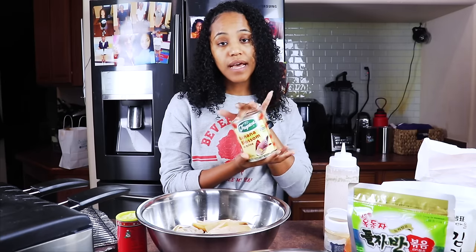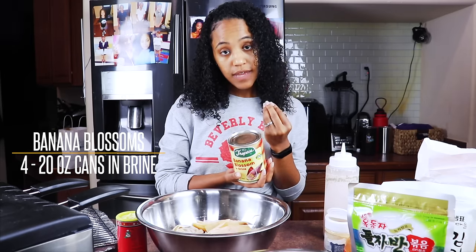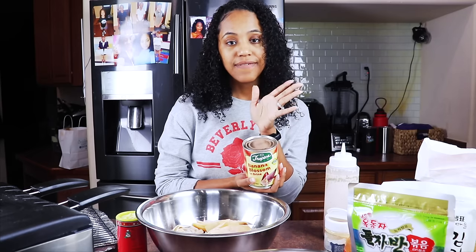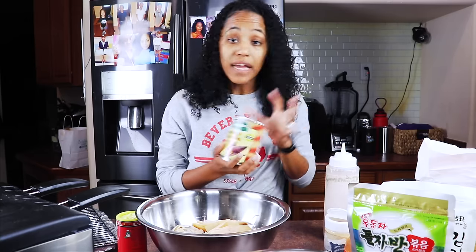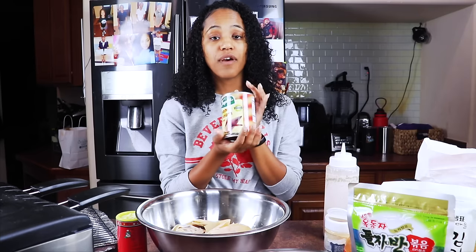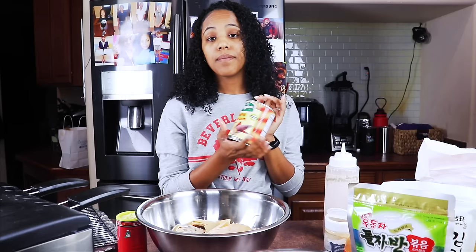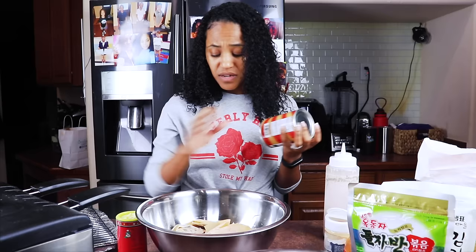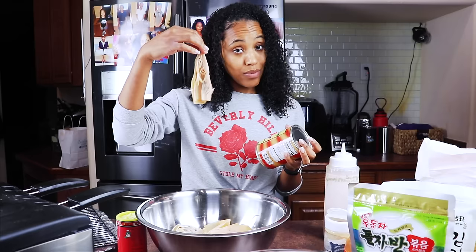You need banana blossoms canned. Don't try to use fresh banana blossoms — they need to be in brine. If you get fresh banana blossoms, they're going to be really leafy, kind of like actual leaves. How you going to fry it up? This is the can I'm using today — my first time using this brand. I like the Aroidi, but my H Mart was out of it, so I got the Tropics. And I ain't going to lie, I really like it. I kind of think I like it more than the other brand.